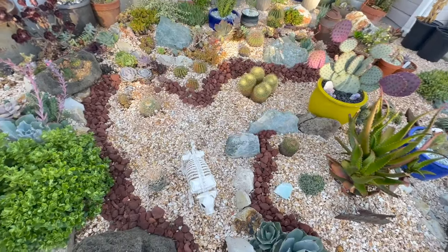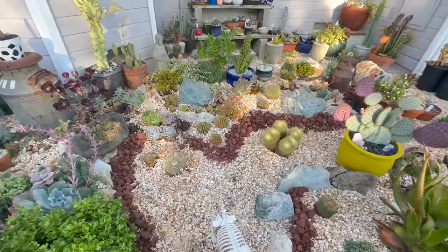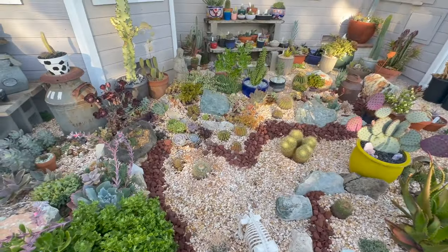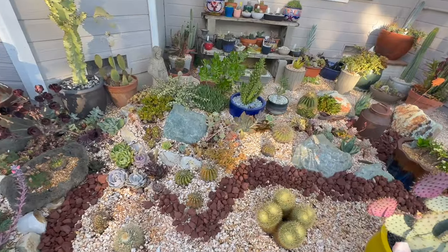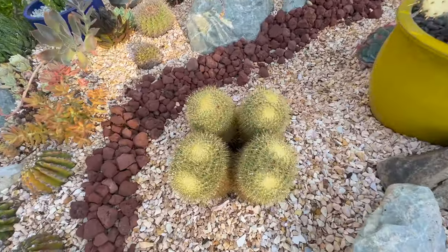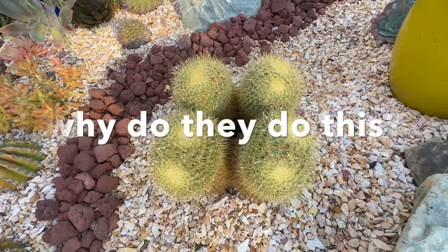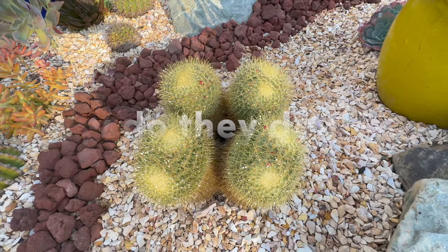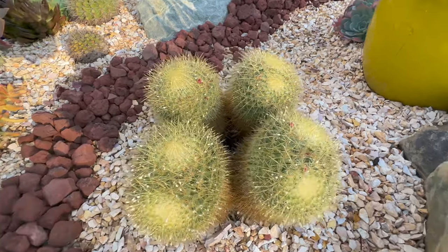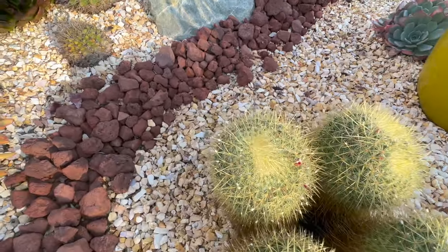You like my skeleton pig for Halloween? I think I got that at Tractor Supply. These Mammillarias are all splitting — it's so strange that they do this. It started out as two, I've had this cactus for many many years. It was in a pot — then it was four, and now it's going to be six. Looks like that one's going to split too.